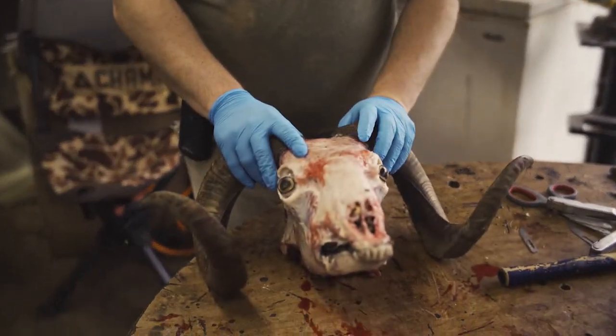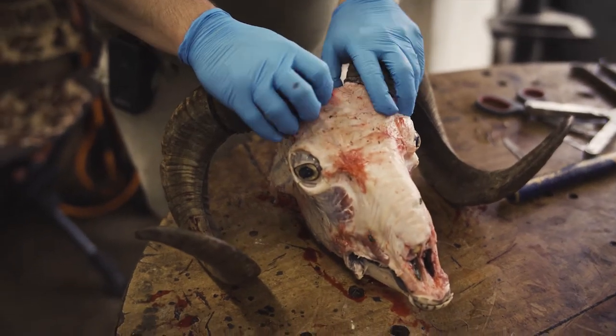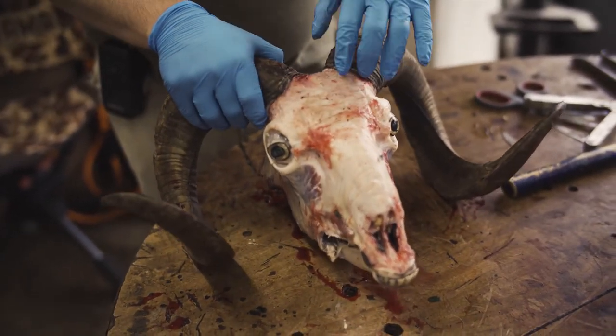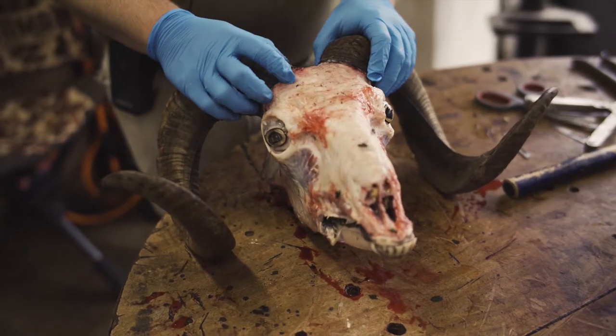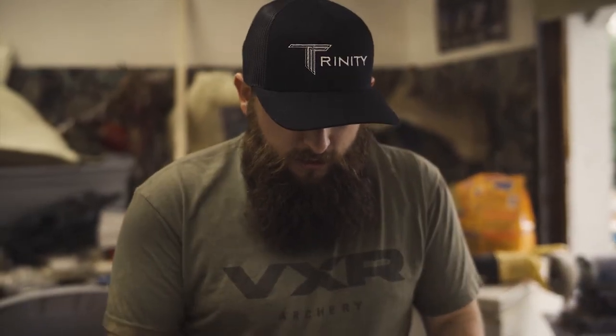This is a fresh one that just came in — just a little background so people understand it more. These will not just pop off. There is flesh and tissue, connective tissue, that is holding these on, and the horn sheath continues to grow as the ram gets older. In order to get these off, we need to get the flesh out from under there — we need to either rot it off or cook it. I don't boil; a lot of people boil them off but I do not. I don't recommend that — you'll lose a lot of coloring and you dry out the bone quite a bit.